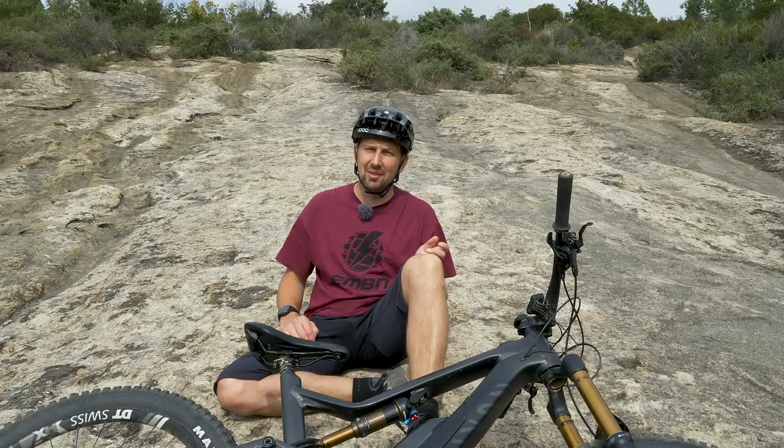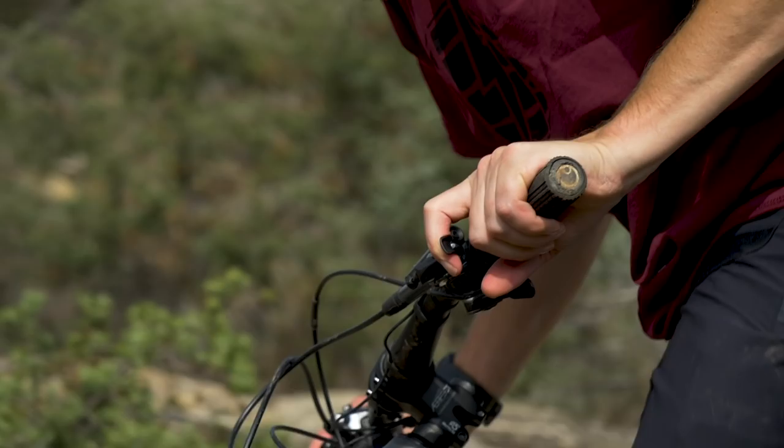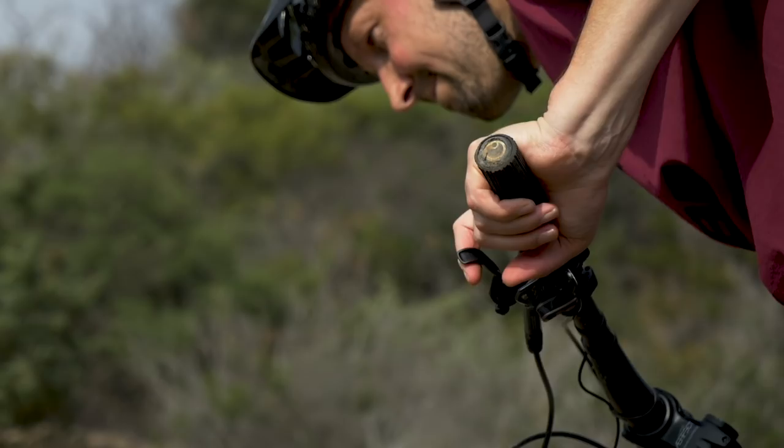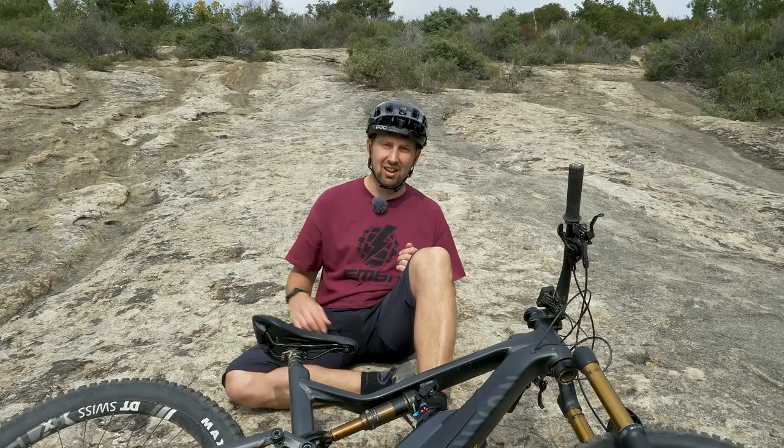What on earth am I on about by using your brakes to climb a hill? Surely that would slow you down and make you not get up the hill? Well, you're wrong. What it does is it regulates the power coming from the motor and the battery to the back wheel. You can literally monitor it, kind of like a clutch on a motorcycle — pull it in when you don't need the power, then still pedal, then let the brake go when you've got the grip and you're in position to deliver all that power from the motor. It really is a cool technique.